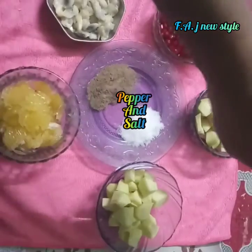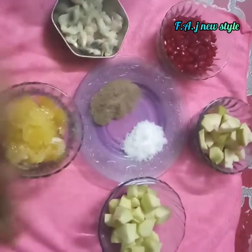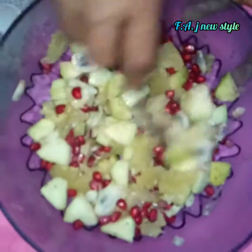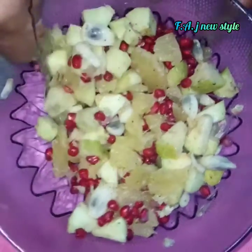Let's add pepper and salt in the bowl. Add 1 spoon of pepper and salt.